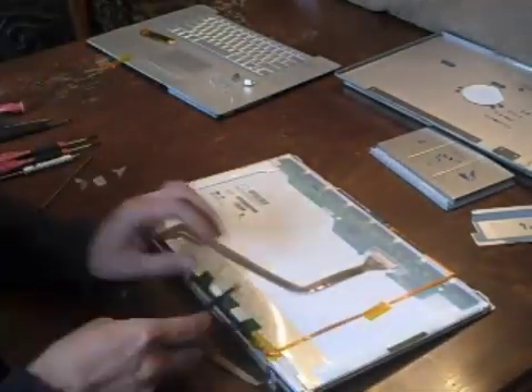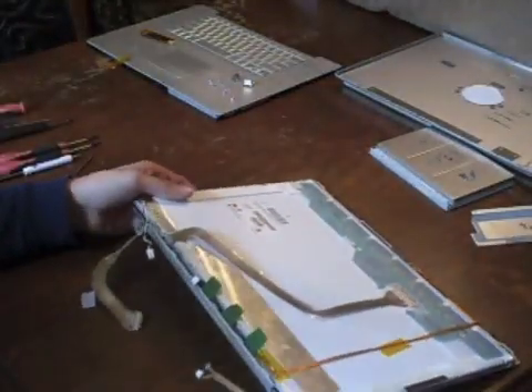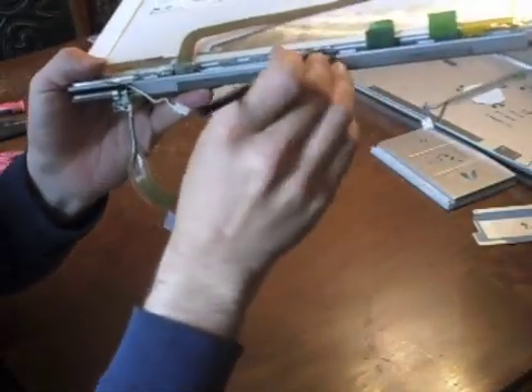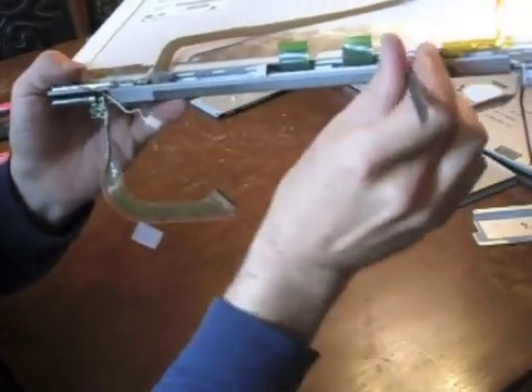Peel the three antenna straps from the back of the screen. We need to remove the five screws holding the clutch to the back of the screen — three of them are located under the antenna straps just removed.